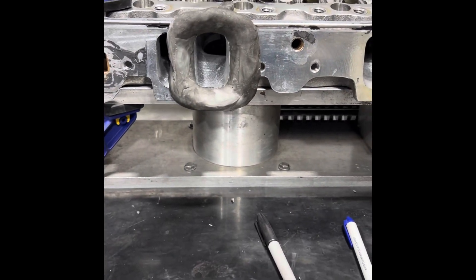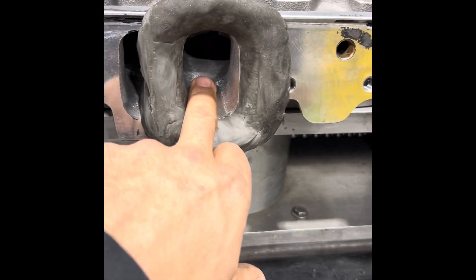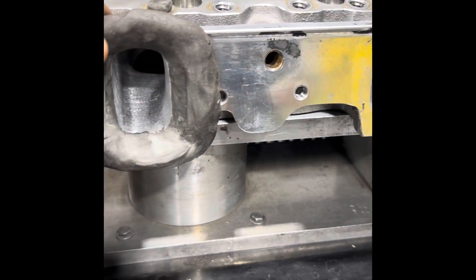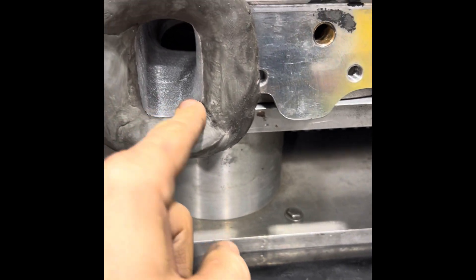Hey guys, George, MGR Performance. I did a little work, a little more work. I wasn't planning to, but I figured since I'm doing YouTube videos right now, let me try and improve the cylinder head.